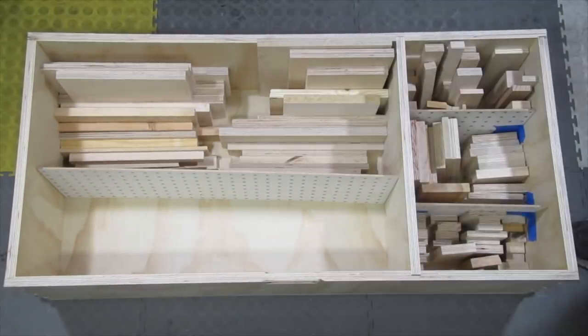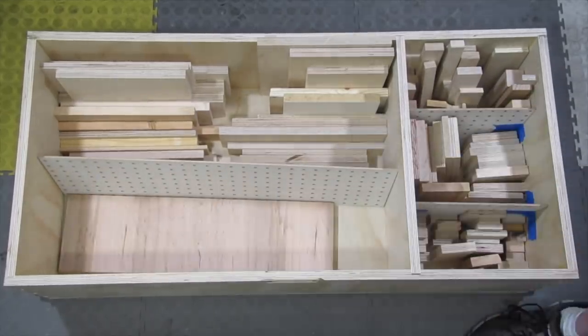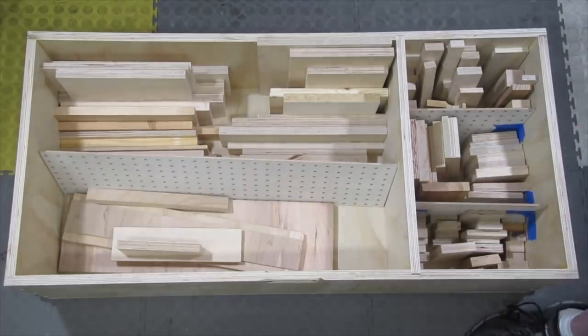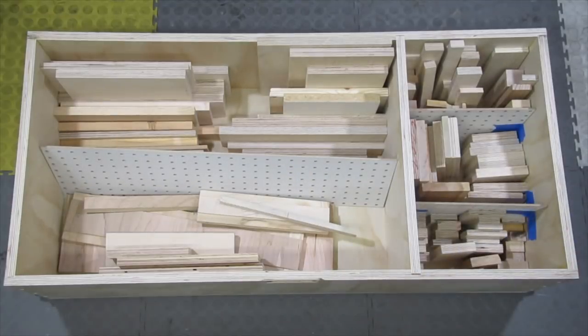Notice I left a big empty section here? That's for question number three — how do I keep this mess from happening again? The problem is, when I'm working on a project, I know I'm not going to take the time to sort the scrap pieces. So instead, anything I don't throw out immediately, I toss in here, and then I can sort it all out later — preferably in between projects, but more likely when it starts to overflow. And that's why it's good the space isn't any larger, because it'll force me to actually do it.